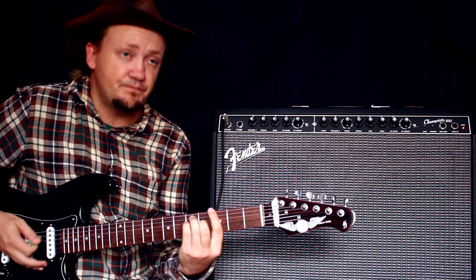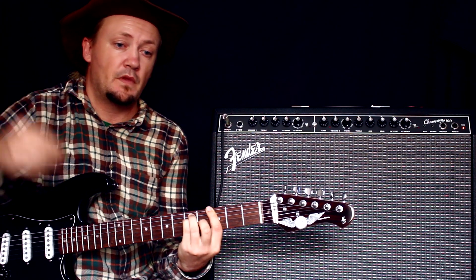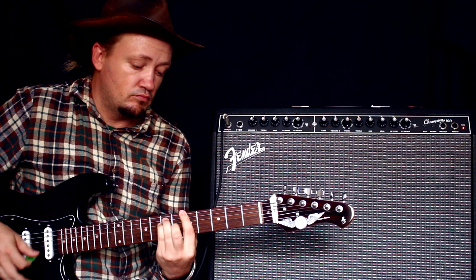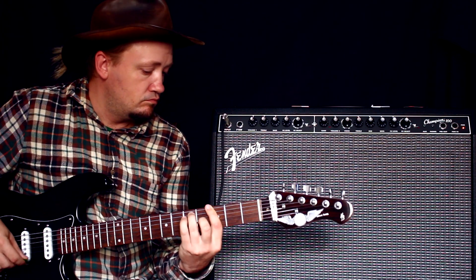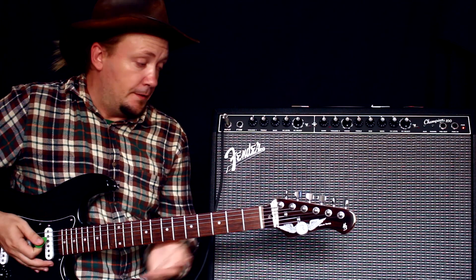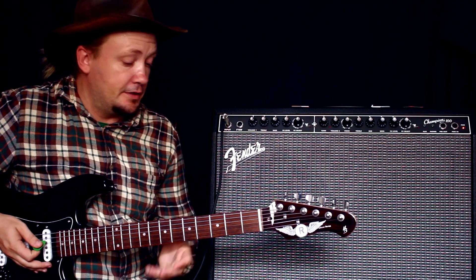Сыграем аккорд. Ничего необычного — обычный звук электрогитары.